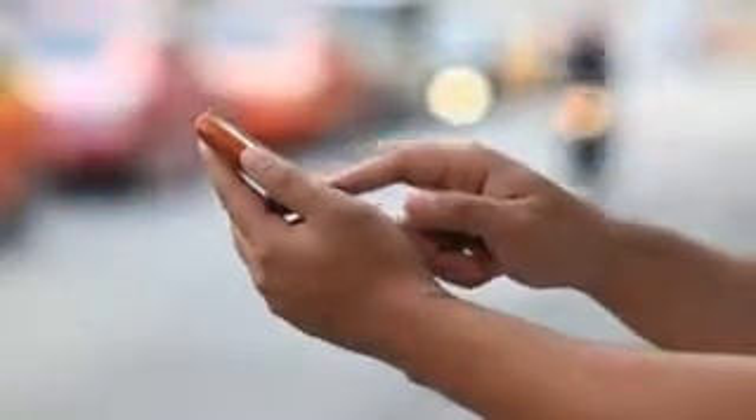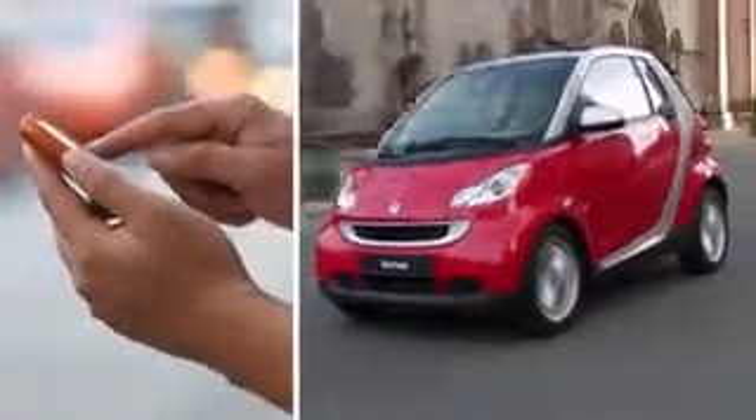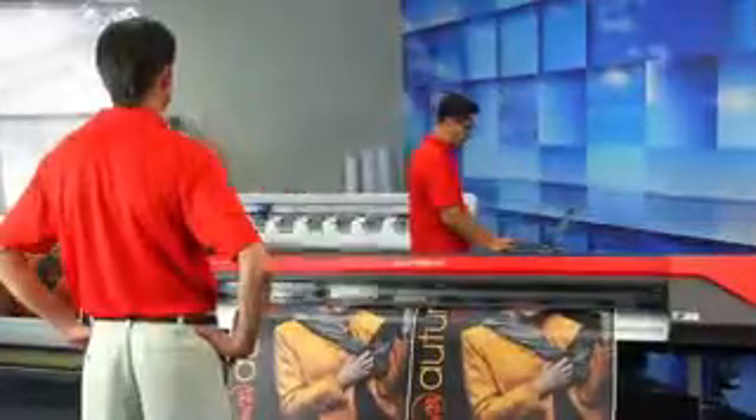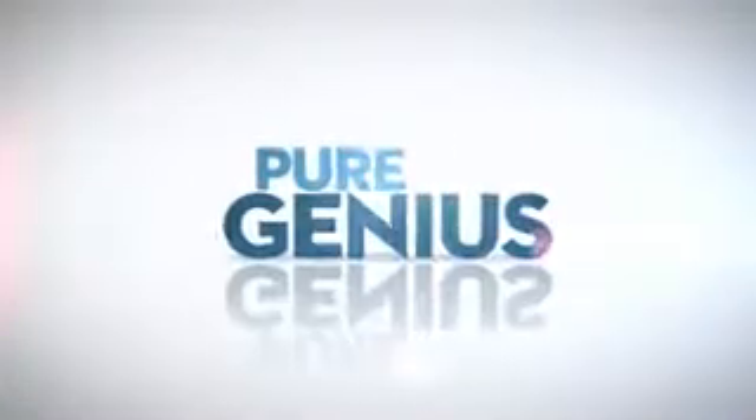You probably own a smartphone. You may even drive a smart car. But when it comes to making the right choices for your business, you want even more. You're looking for pure genius.